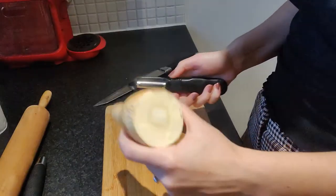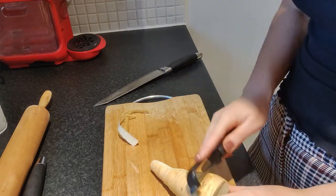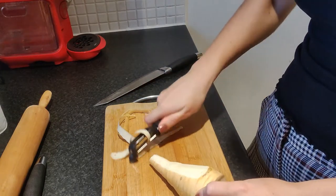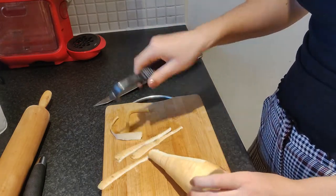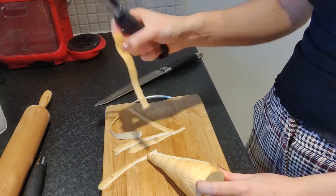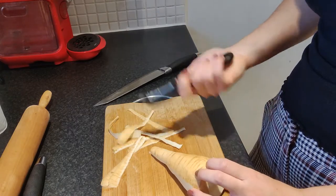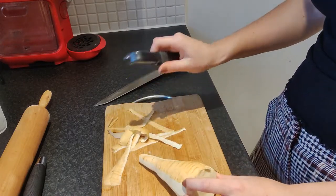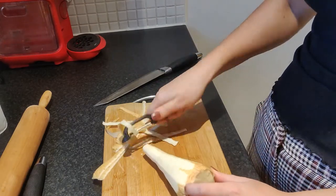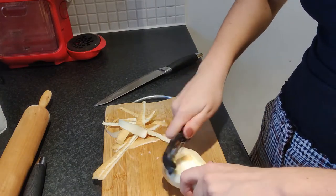So I'm just going to peel my parsnip here. I do normally peel with a knife but a peeler can come in handy sometimes — it's just a little easier. And don't throw these little skins away. If you pop them into the oven and make some parsnip chips they would be so gorgeous. Honestly, just a little bit of sea salt. I really try to minimize the amount of food waste that I produce.